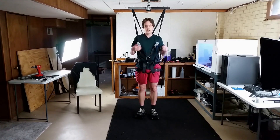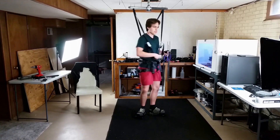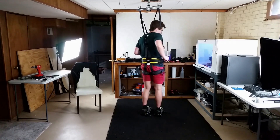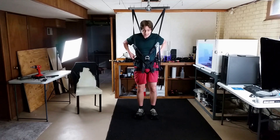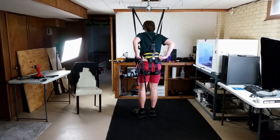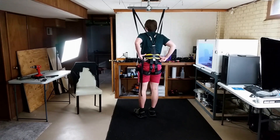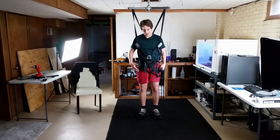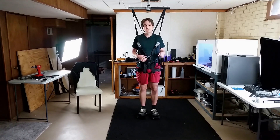I tried arranging these straps in different ways. Right now the front part is hooked to this hook and the back is hooked to the one right here. I also tried looping it around and hooking it to the side ones, but when I did that it pulled up and pinched my sides, and pulled the whole harness up on my back, digging into my back. So I tried a few different arrangements — this is actually the most comfortable one I found.